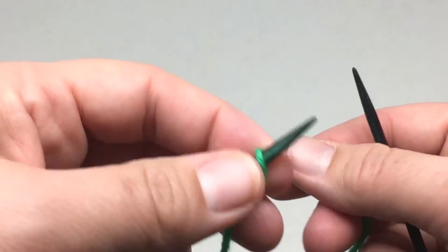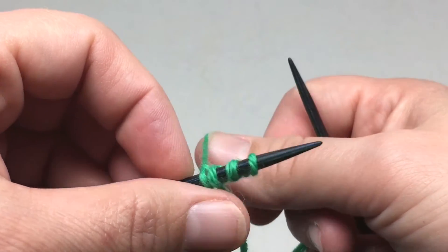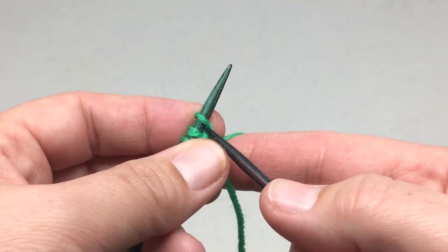Once you do that, you'll notice that your working yarn is back here, and if you've worked an I-Cord before, you know that this is typical for an I-Cord. So what you need to do is just kind of give a little extra tug when you work the first two stitches.